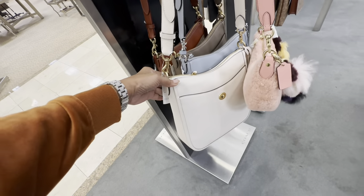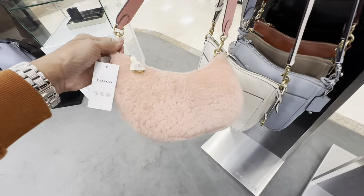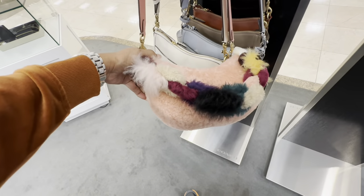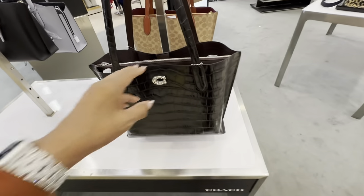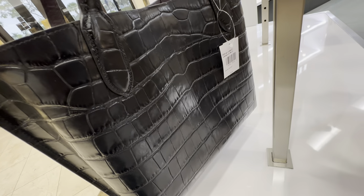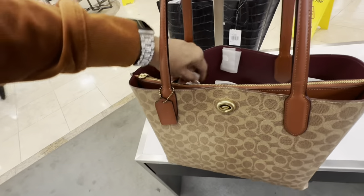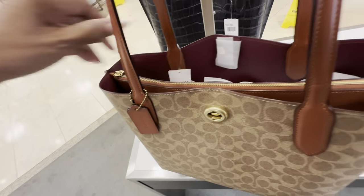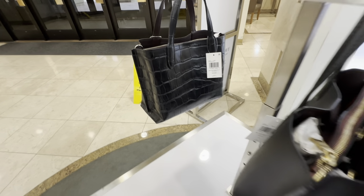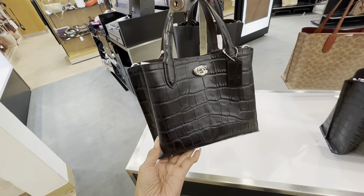This is different — $525. Over this side we have the croc embossed Willow. This one is $395 and the signature version is probably the same price — let me check. This one is $350. $395 for that one and the mini one is $350 — croc embossed. It's literally cute though. Shoulder strap and a crossbody strap.